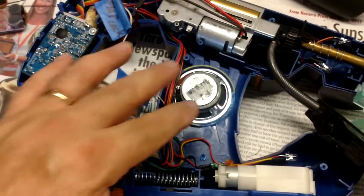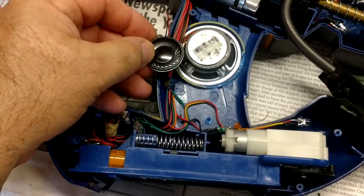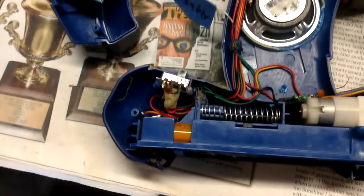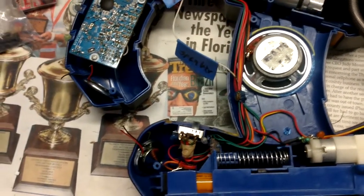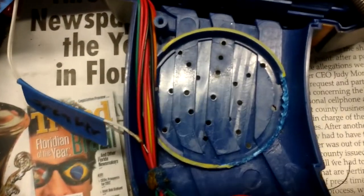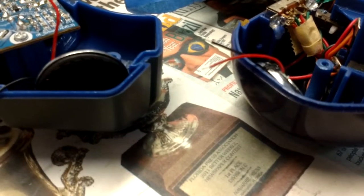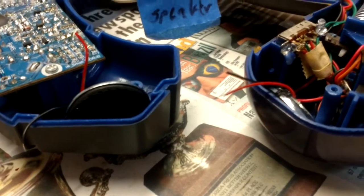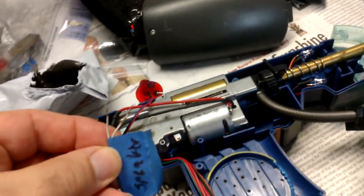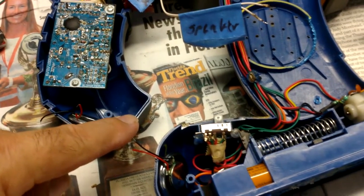We're going to replace the single speaker with a pair of much smaller disc speakers, but we need to relocate them as well. We'll fit one in the handle area and a second one in the underbody. Unlike the large speaker, which has a grid cut for the sound to escape, we don't have that at the back of the plasma pistol, so we're going to cut a series of holes. We'll build a wire harness out of speaker wire and route it to both speakers.